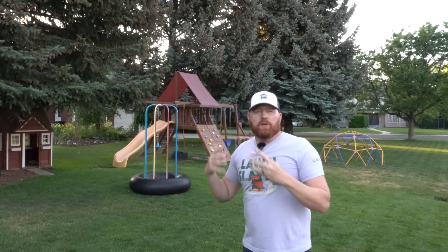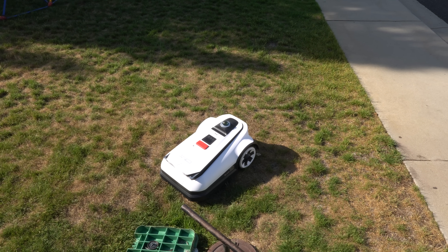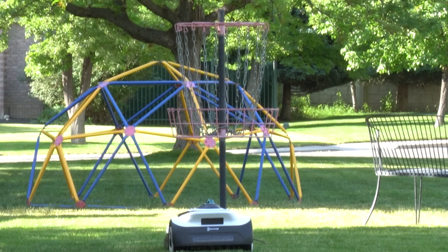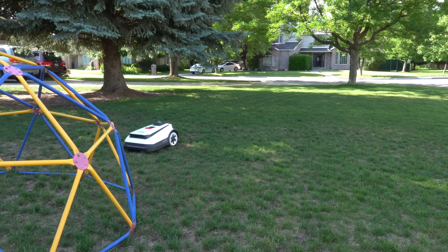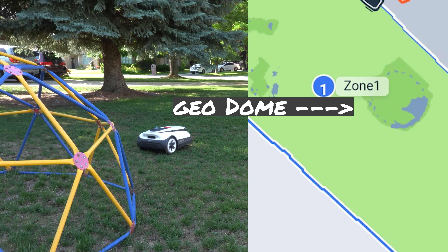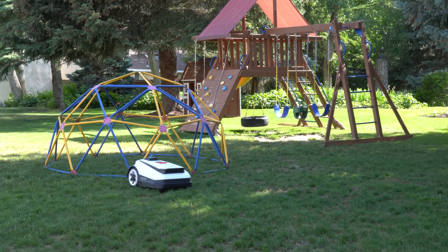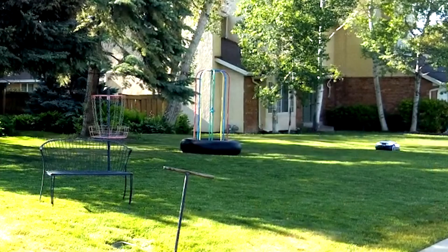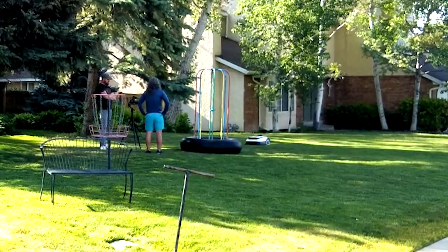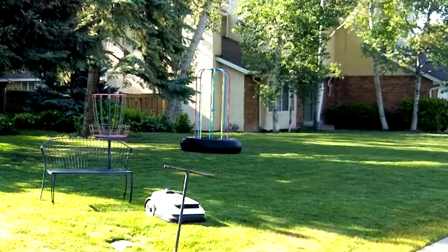As far as obstacle avoidance goes, the A3000 does a good job. In the children's playground area, we had several obstacles — the mower detected valve boxes on the ground, kids' jumper toys. The most challenging objects were the disc golf basket and the kids' climbing geodome. I was surprised at how well it handled the geodome — it detected it and could even tell there was grass underneath, updating it as an object in the mapping software. The A3000 avoids objects 3.9 inches or taller, and comes with a fail-safe bump sensor for objects below that threshold, which it used a couple of times on the disc golf basket legs.